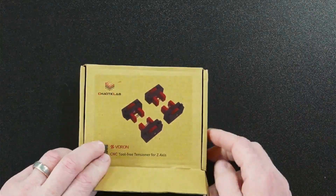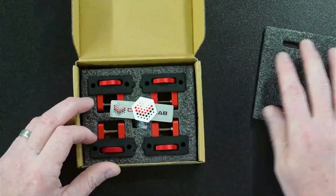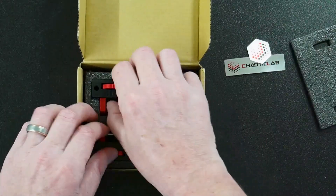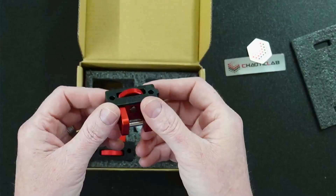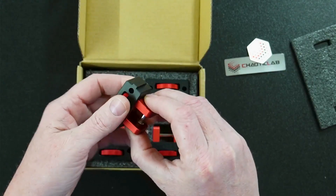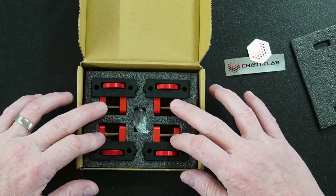Let's open them up and see what's included in the box. They always do a great job with packaging, making sure everything's secure. It comes with a couple of stickers with the logo — nice little logo right there. This is Chaotic Lab. One of the great things I like is the thumb tensioner — you can just loosen or tighten it and it'll move the tensioner in and out to add tension to your belt.